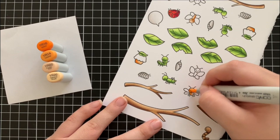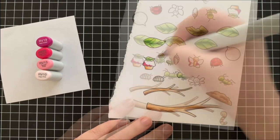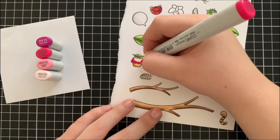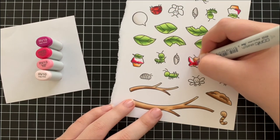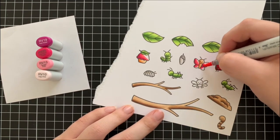Now I'm moving on to some pinks, colouring in the top of the cupcake and some areas of the butterflies with this hot pink colour. I'm using RV19, RV25, RV13, and RV10 for that.